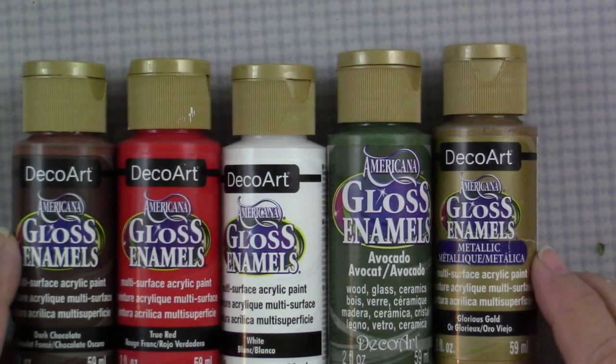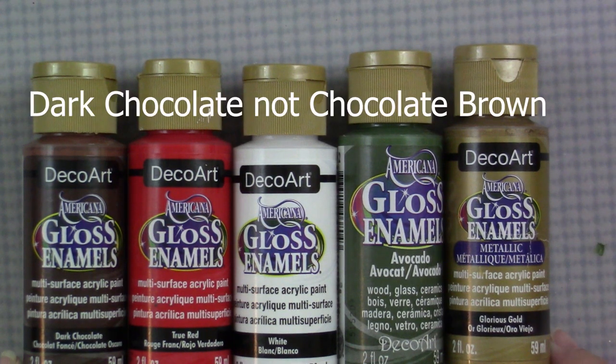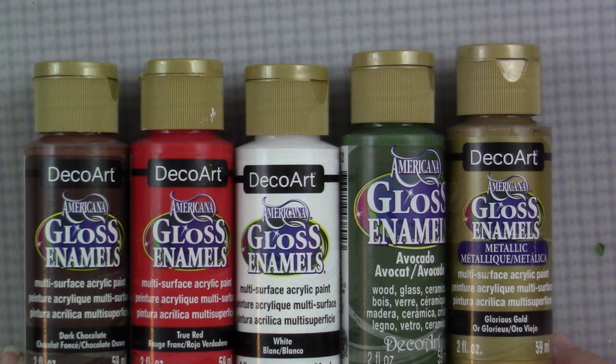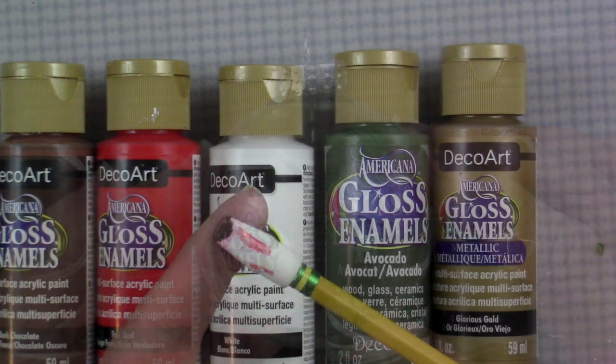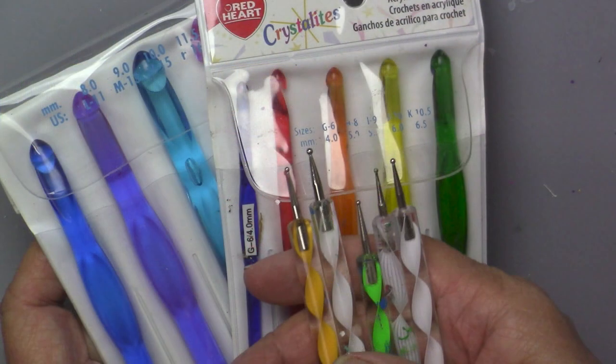In this project, I will be using the DecoArt Americana Gloss Enamels in Chocolate Brown, True Red, White, Avocado, and Glorious Gold. I'll be using this 2.75-inch glass ball — you could use plastic — and I'll be using this pencil tip eraser that I used in the original video. I'll link that video down below so you all can see it, along with my regular dotting tools. And we'll just go ahead and get started.